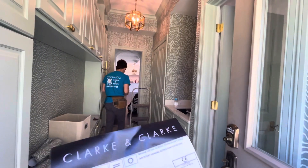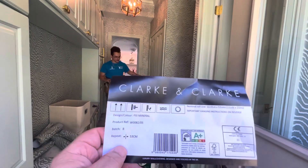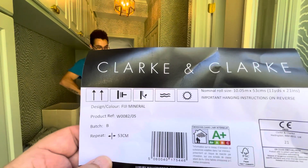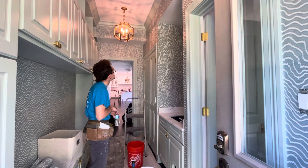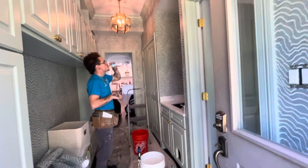Hey everyone, Dave Cook, DeFranco Painting and Wallpaper. We're here in Winnetka with Daniel and we are installing this Clark and Clark wall covering. There's product information on it. We primed the wall with Draw Tight — it became available to us in the Chicagoland area, so we've been using that instead of Guards.